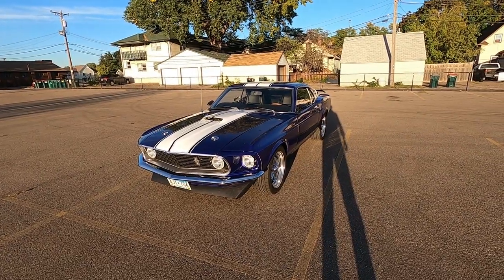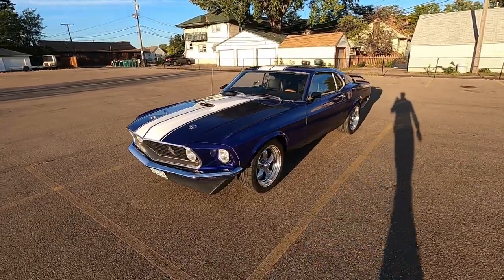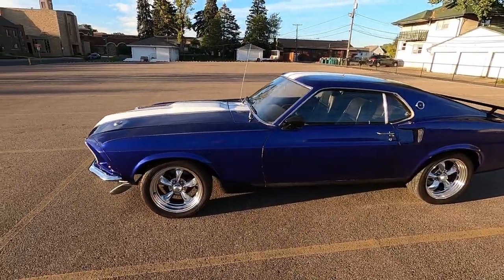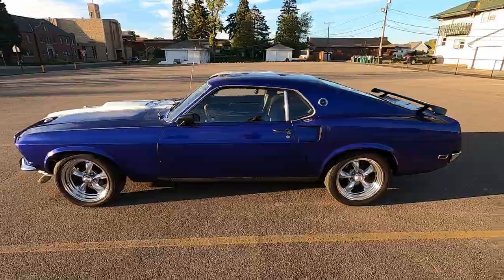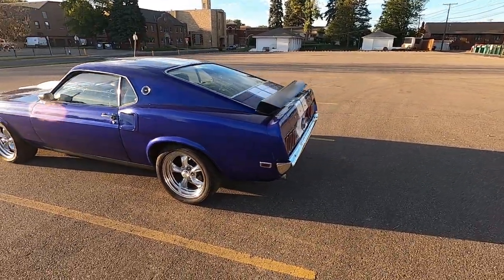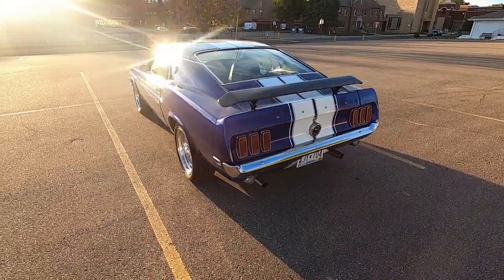Hey everybody, this is my 1969 Ford Mustang sports roof, more commonly known as a fastback. This is the car that you could see in the background of that Mustang II video a few years ago, and I've finally gotten around to making a decent video of this particular car.